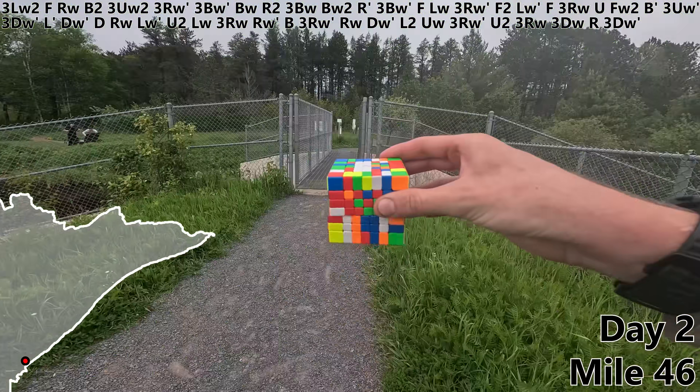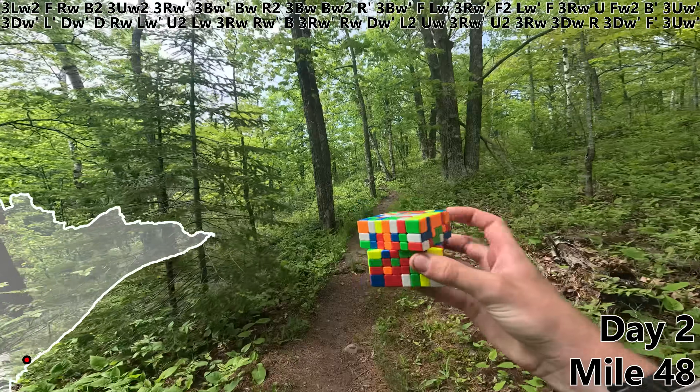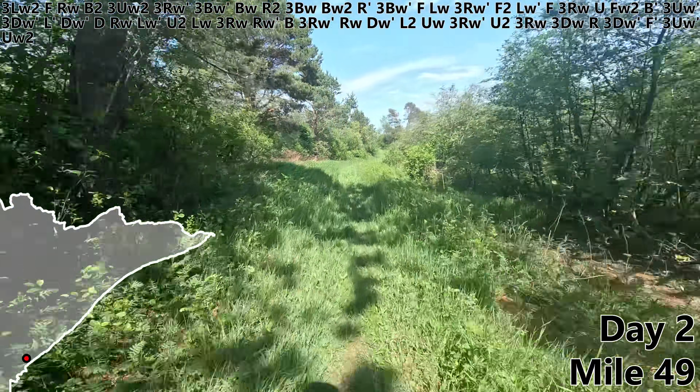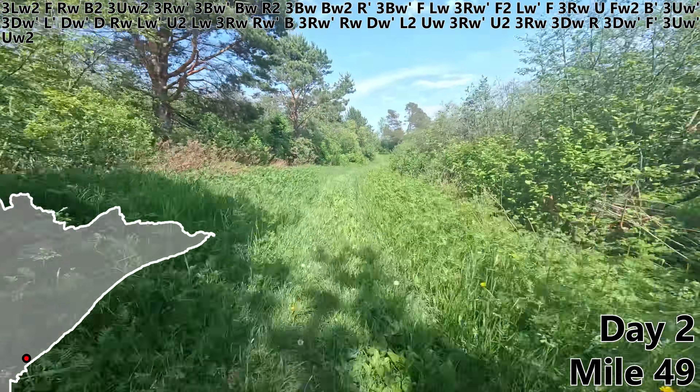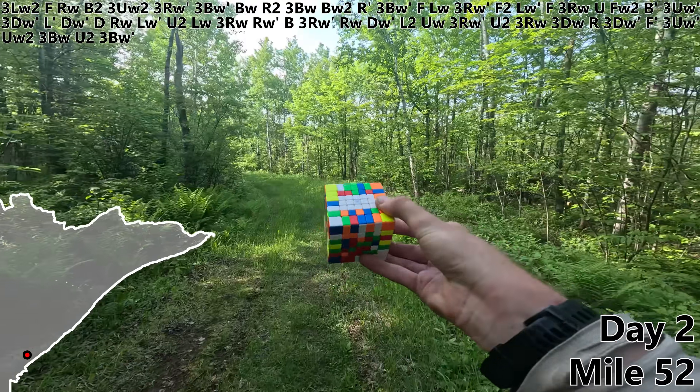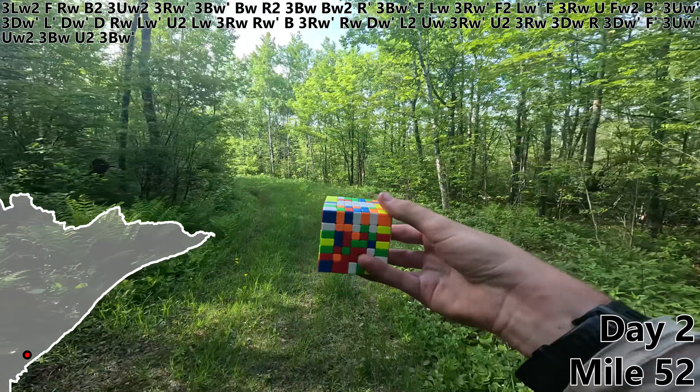3DW, R, 3DW prime, F prime, 3UW prime, UW2. Looks like we're supposed to be going a little bit faster right now. We've made it our first 50 miles! 3BW, U2, 3BW prime — that's our third white bar complete.